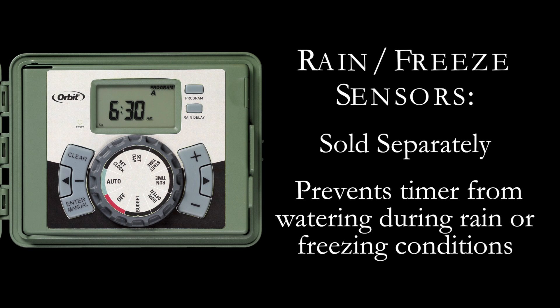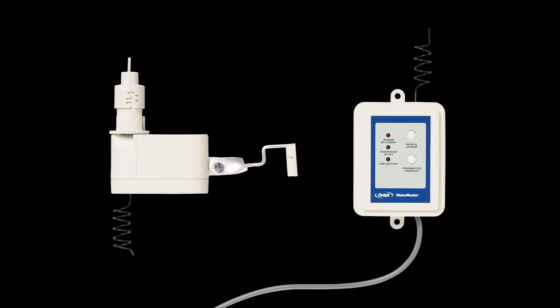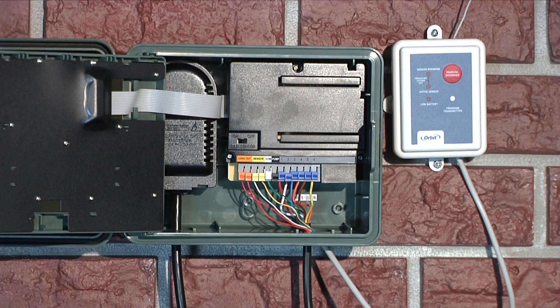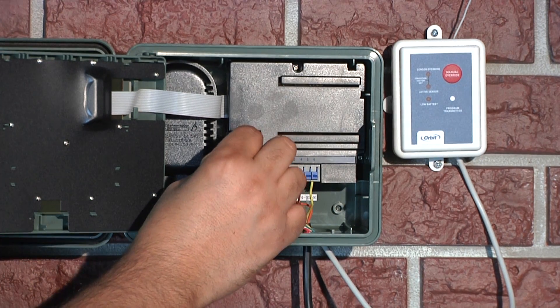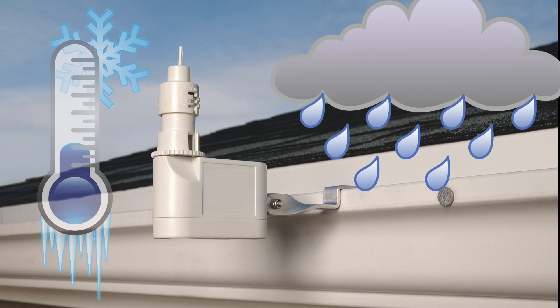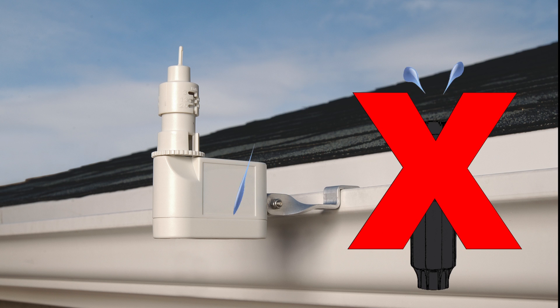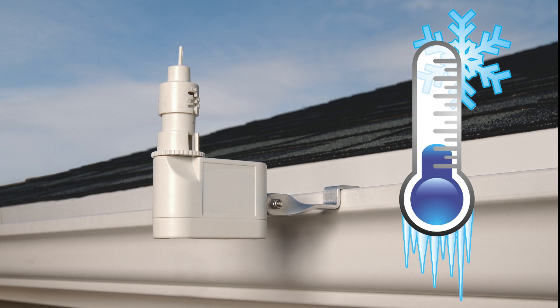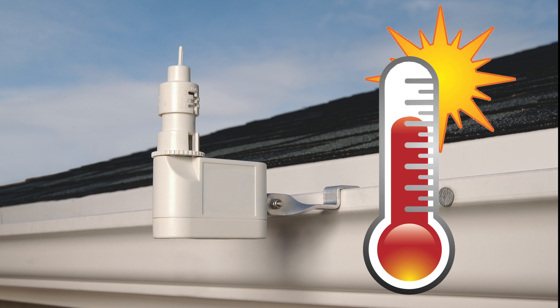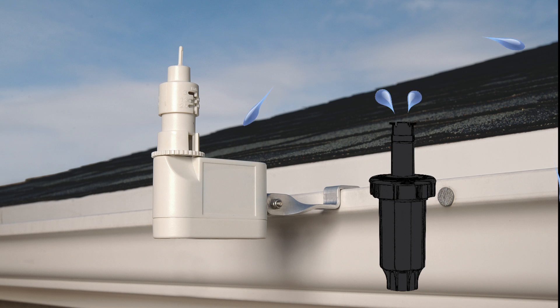Orbit EasySet Logic Timers are created with the ability to easily add a rain freeze sensor. Sensors are sold separately and can provide conservation, convenience, and flexibility when paired with your EasySet Logic Timer. Once the rain sensor is properly wired, place the sensor switch on the timer to the on position and begin operation. After a set amount of rain has fallen and/or freezing temperatures exist, the sensor will prevent the timer from watering. The added freeze sensor will provide peace of mind by interrupting your sprinklers and reduce water freezing and damaging your plants. Once the rain sensor has dried sufficiently, the sensor allows normal sprinkler operation.